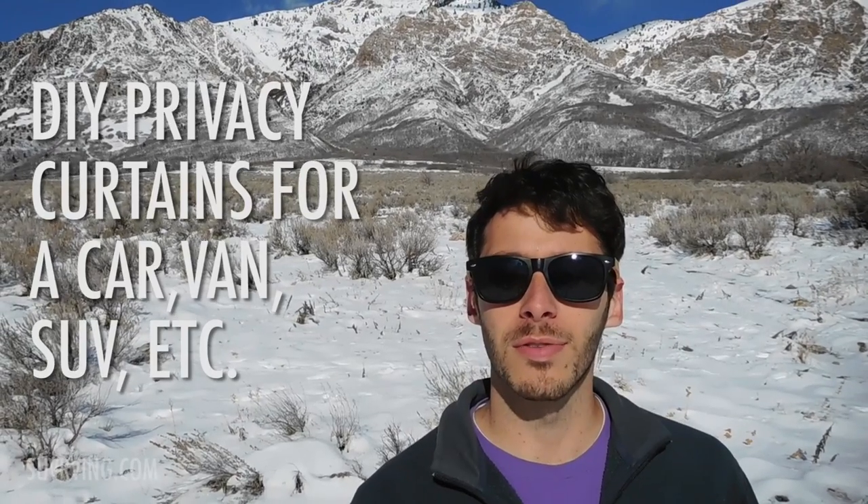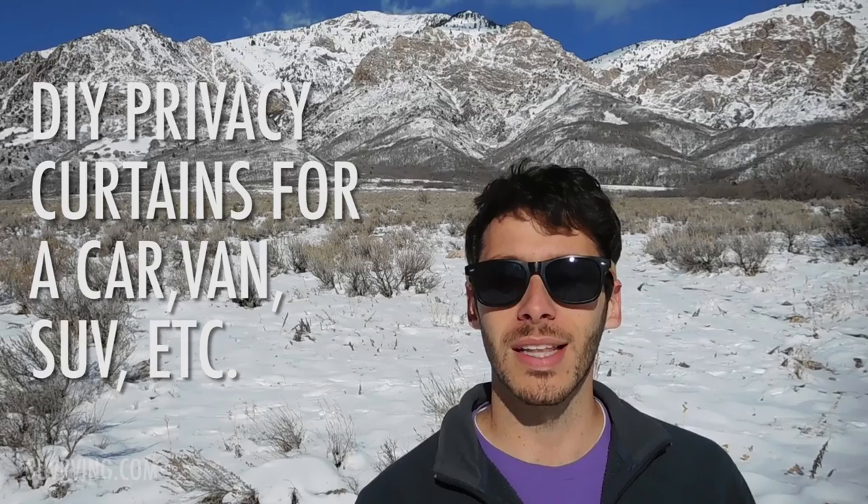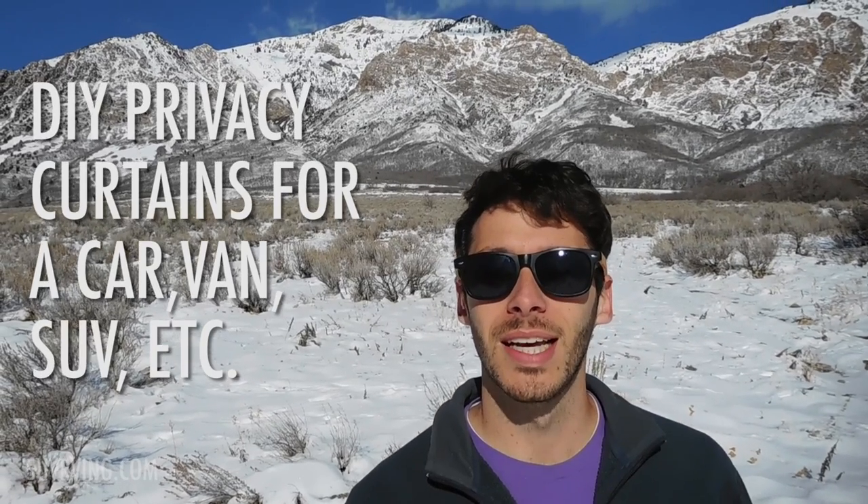Hey, Tristan here from SUVRVing.com, the blog, and SUVRVing the book which you can find on Amazon. In this video I'm gonna go over the different privacy options that I have in my SUV — things like curtains and other things to put in the windows to block out the light and to keep other people from seeing that I'm sleeping inside.